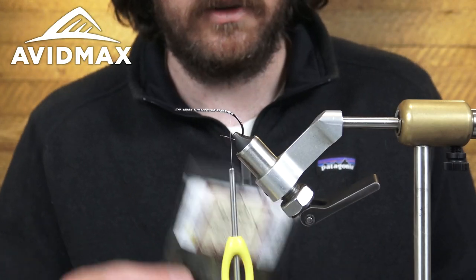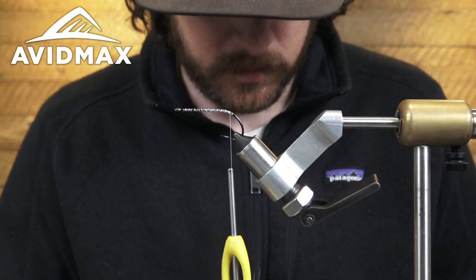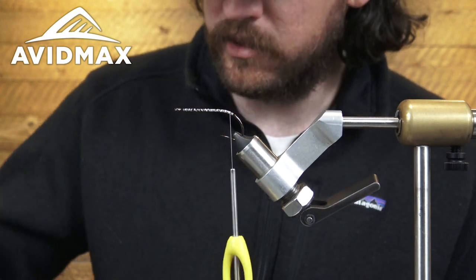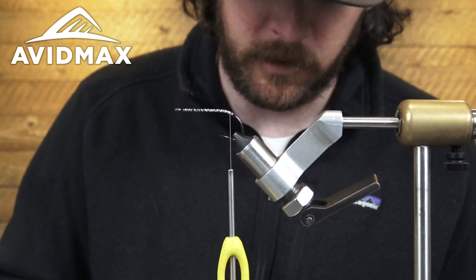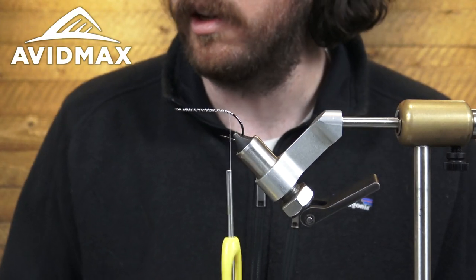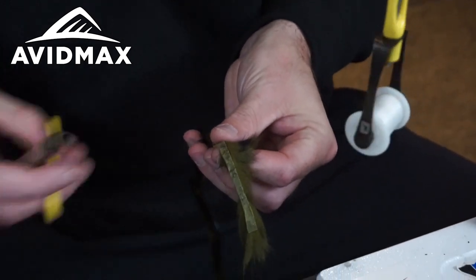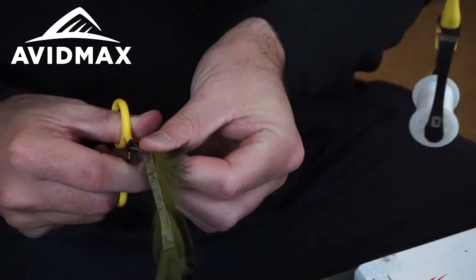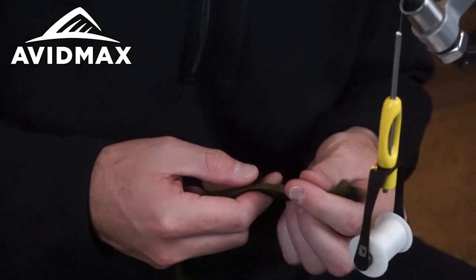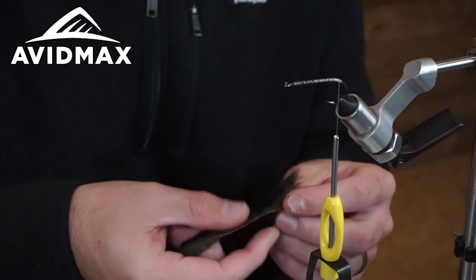Starting out with the Barred Magnum Zonkers. If you were going to tie it in smaller sizes, Wapsi has you covered — they've got the Magnum, the standard, and also a thin, so you could tie it in a bunch of different sizes. The hide is just a little bit thicker on the Magnum, which gives you a little bit more fur. We're going to make our tail about the length of the hook shank, maybe a little bit less.